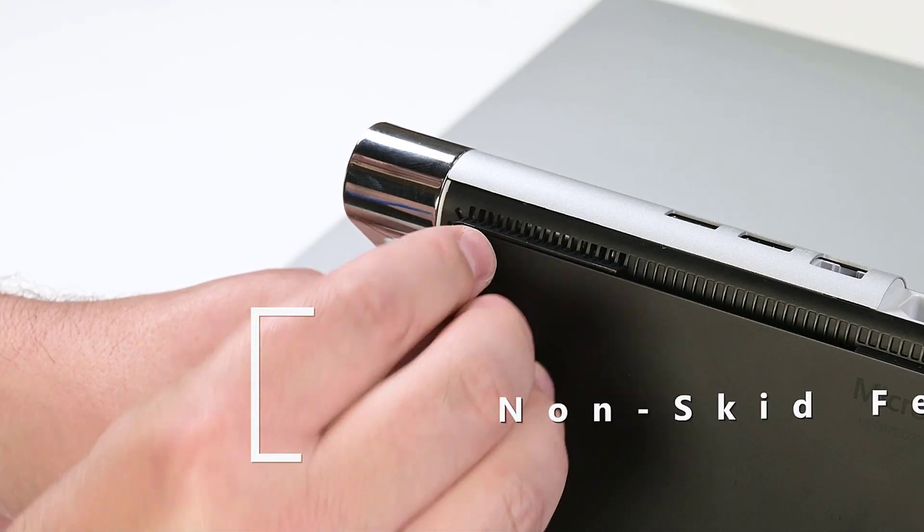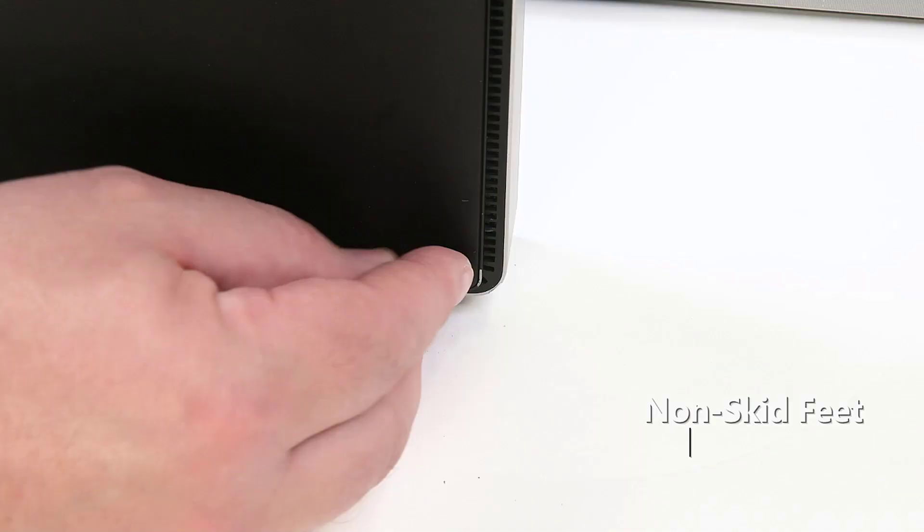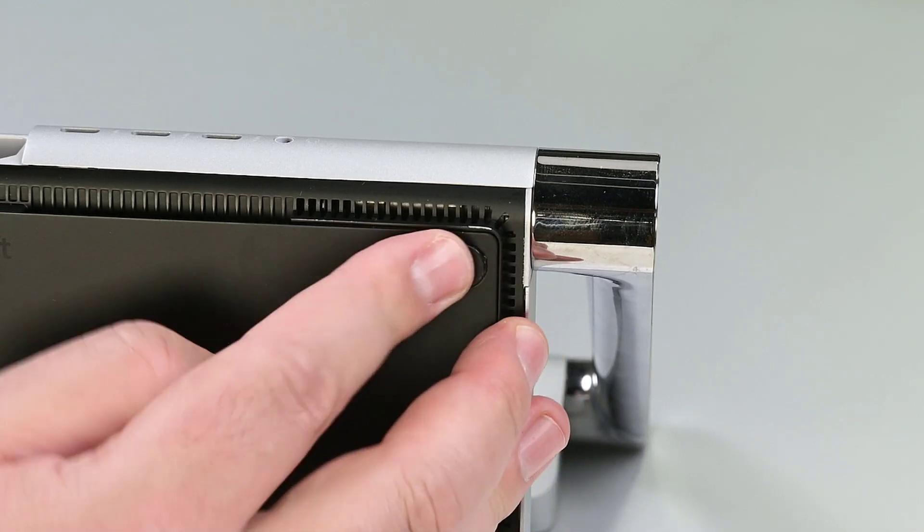Peel off each of the non-skid feet's adhesive backing, and then press the foot into place for at least 15 seconds. Power on the device and run STT to ensure all device features and functions operate as expected.